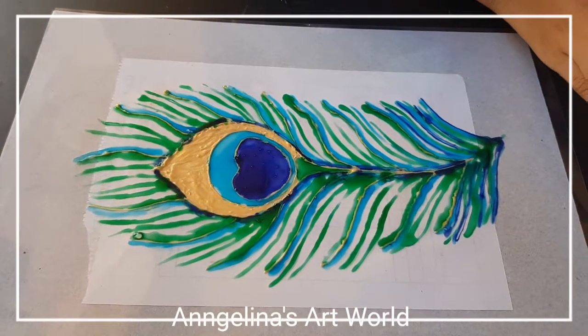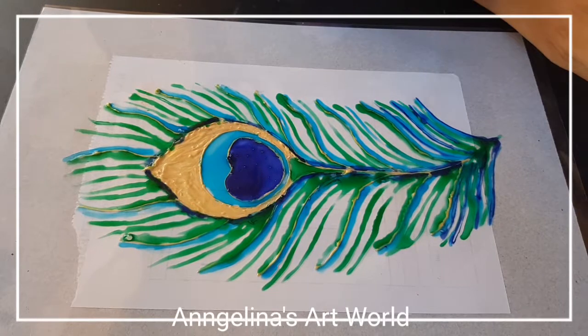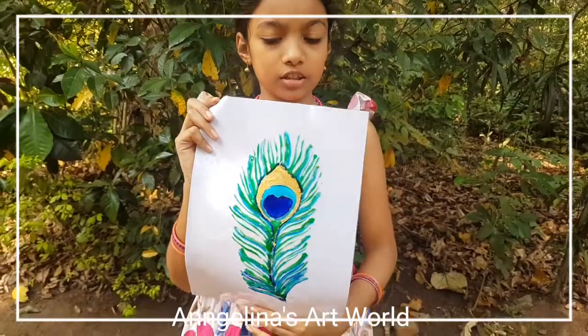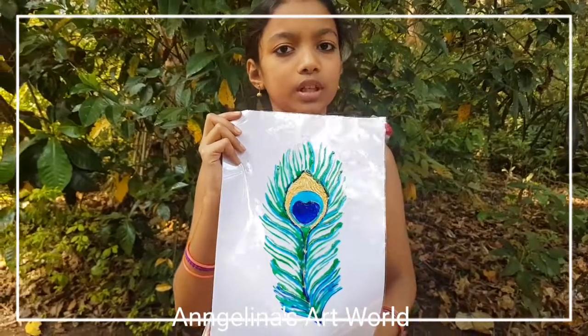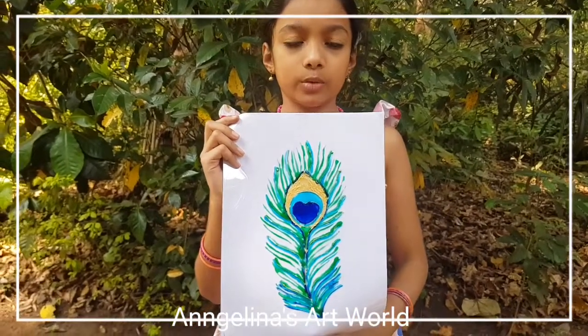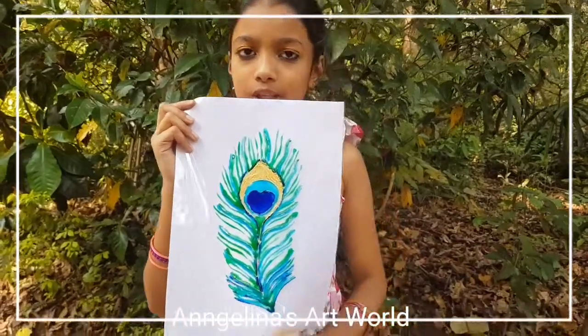I am done completely. We can see this dry area. Here is a background. I am using this white. I used to paint a bit more of the white.